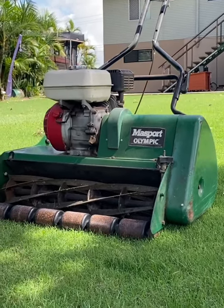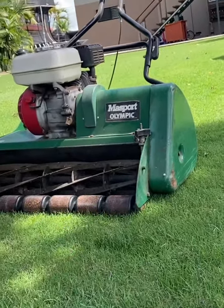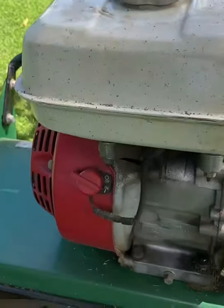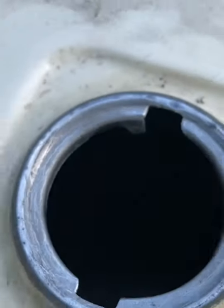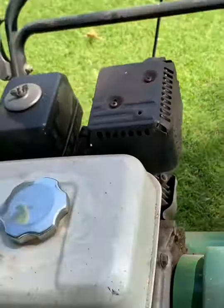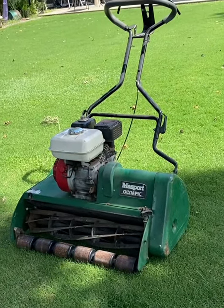I just checked it on a few blades of grass and I spun the reel forwards and it's actually cutting pretty good. So I'm just going to put fuel in it and fire it up. I did store it properly — I ran the motor and emptied it of fuel. It's bone dry in there and it's clean, not rusty or anything. I ran the motor until it just died and then put it away. So I'm going to fill it up, give it a pull, and give it a mow.